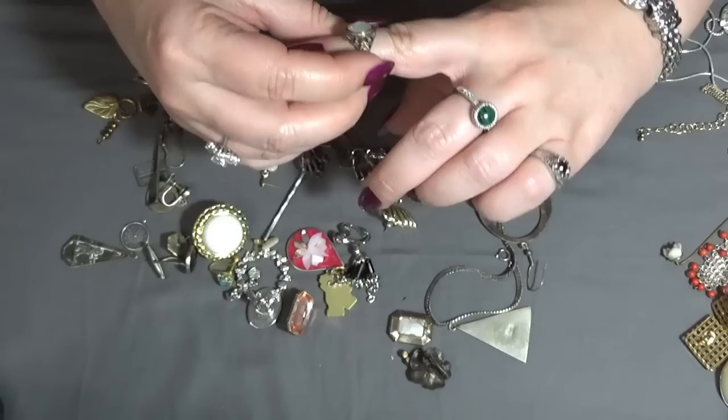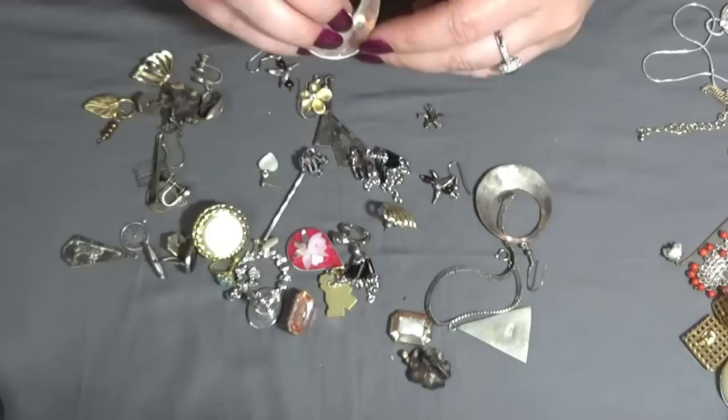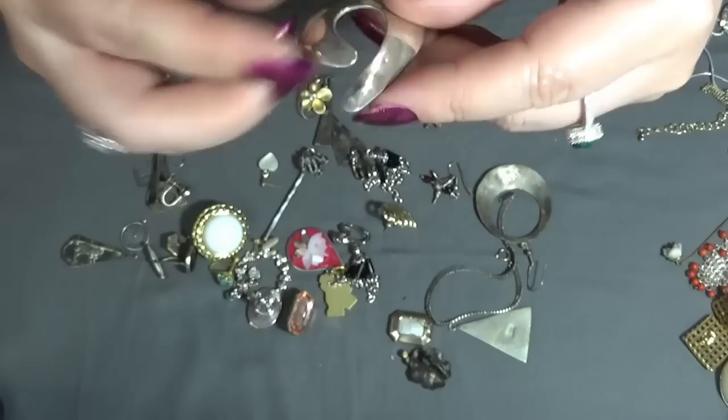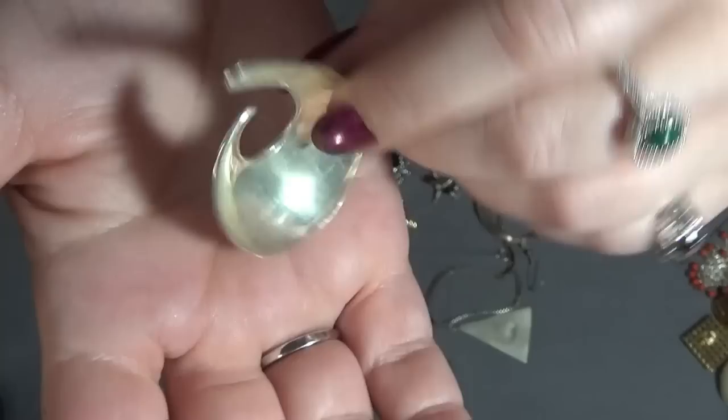A fashion ring — crafting that one. And what is this? I do not know what this is because I don't see a bail or a hole, not sure what it is. But there is something over there — 925. I have no idea how you wear that one.